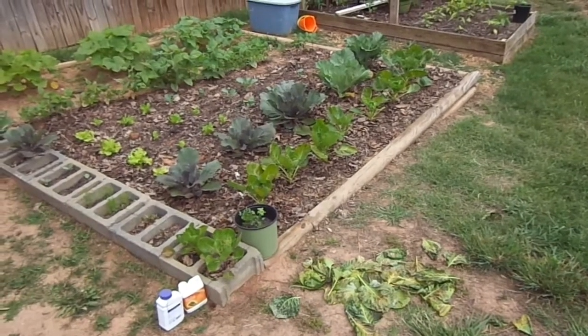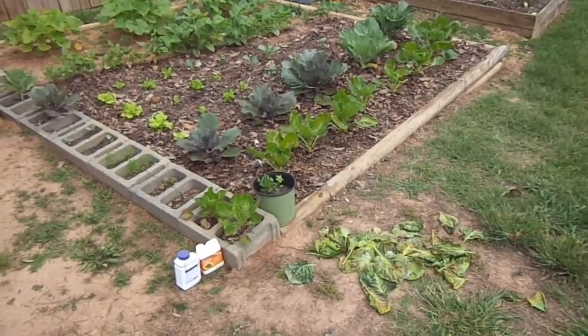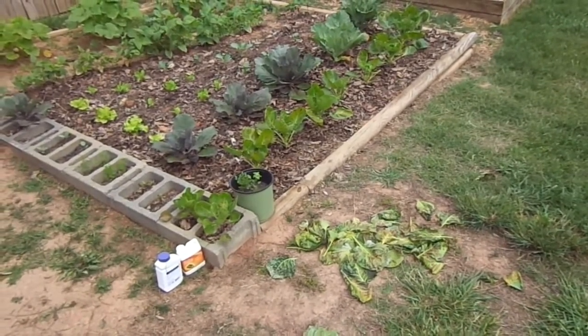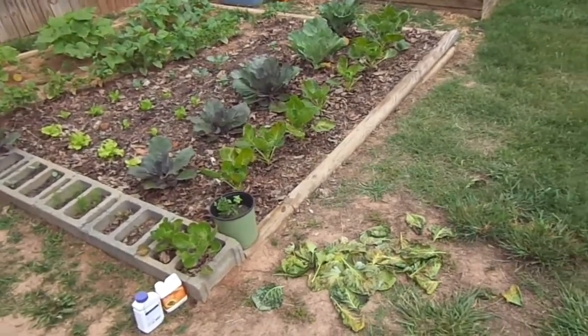We have an emergency issue with the vegetables here in the garden — mainly the Brussels sprouts and a little bit with the cabbage. What happened was we had some pests, and they were eating the Brussels sprouts and eating holes in them.